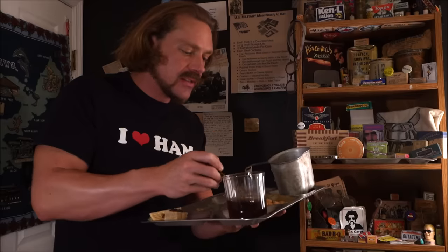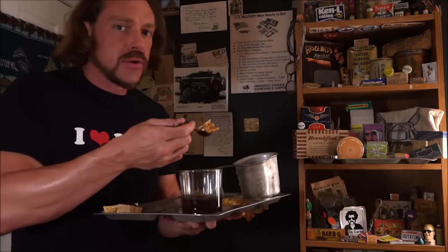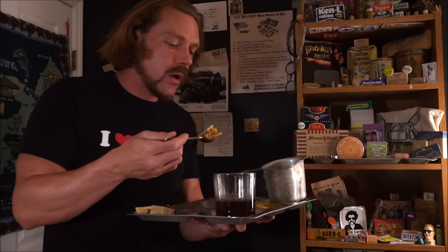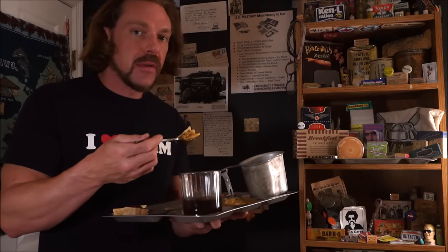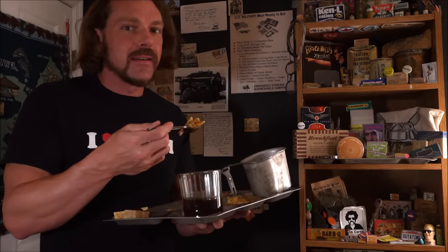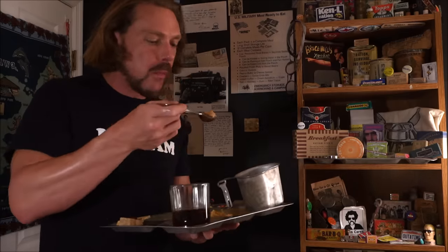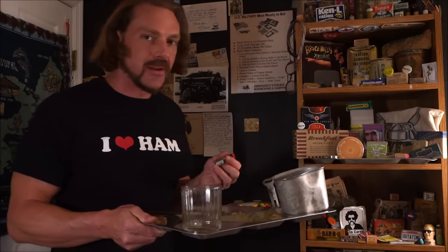Not bad. This is one of those menus where the first things to go are the potatoes au gratin and the M&Ms. Shortly after that, the omelet. I've come across these omelets not looking so hot, same with the oatmeal cookie — those things get rancid and smell like methane, no joke. I forgot the hot sauce — guess I didn't even need it.